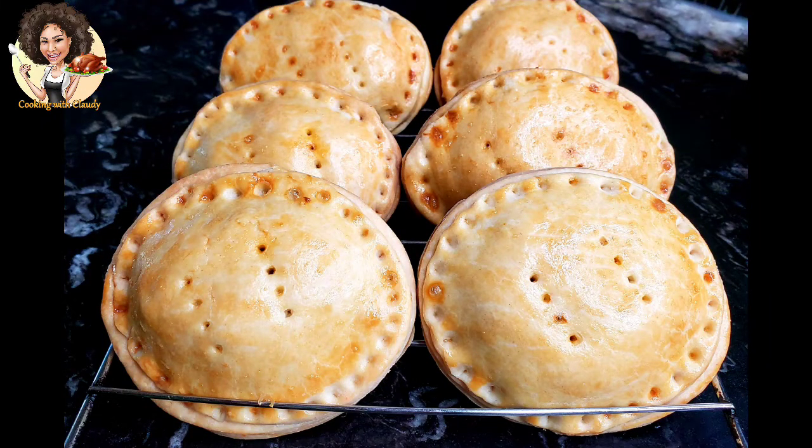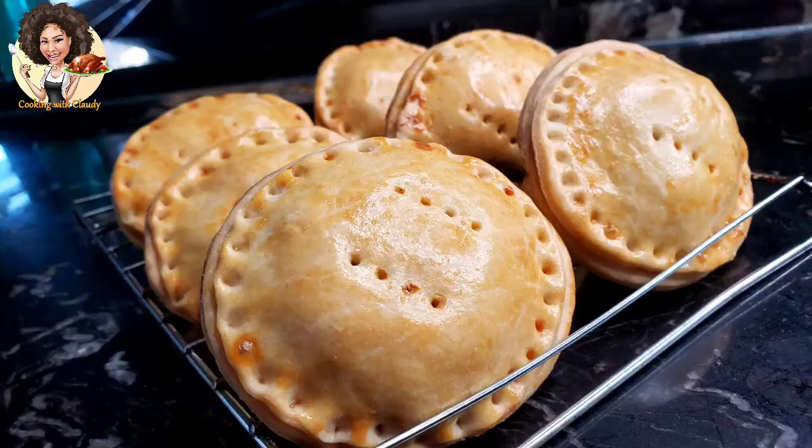This crispy chicken pie recipe is one of those recipes you should definitely try. Keep watching, don't go away.